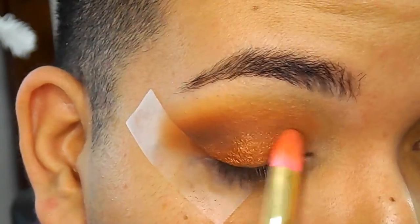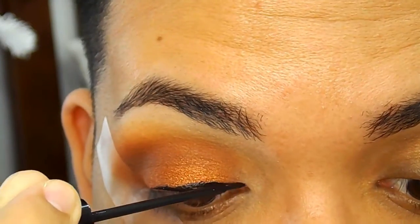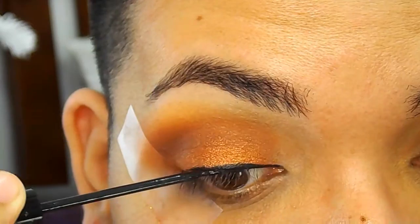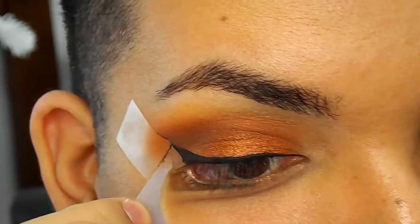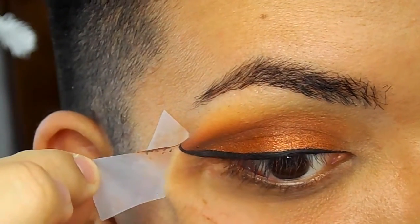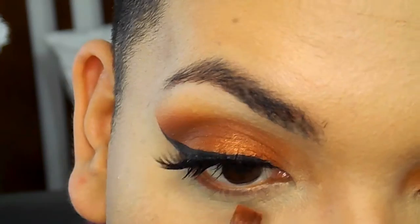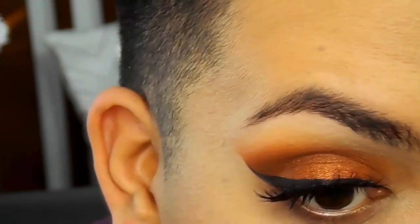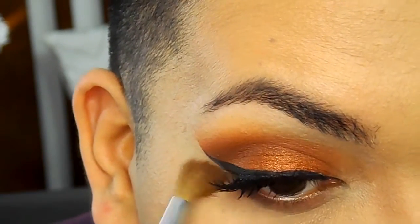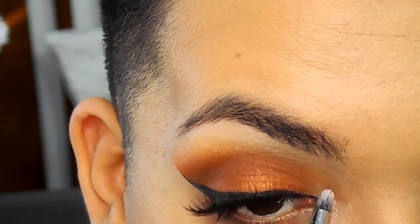I'm just reapplying and blending the red all over my eyelid. Then taking a liquid liner, I'm just going to be doing my liner. Some of my clips were a little messy so I have my liner done — I'm just peeling off the tape and you can see what the eyeshadow looks like by itself. I already have my concealer on and we're moving on to the lower lash line, using the same crease colors and blending everything out with the same cool-tone brown so everything looks a little bit deeper.